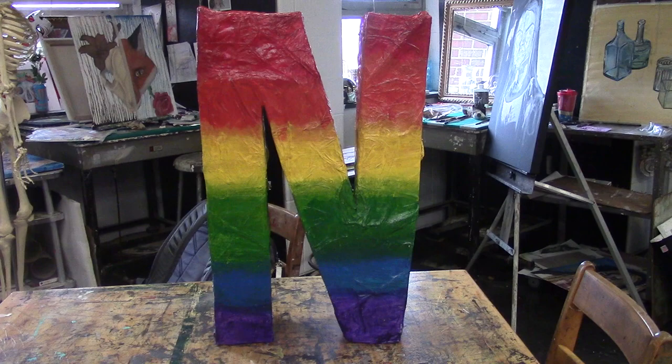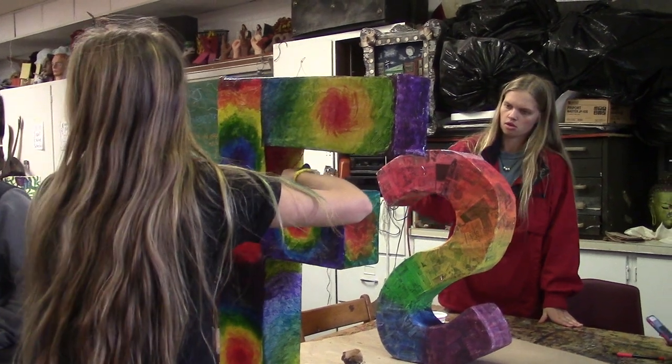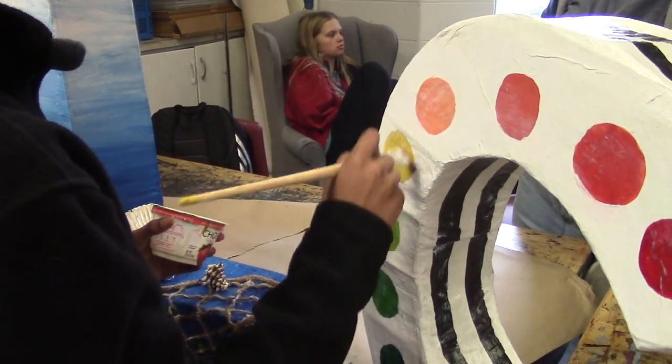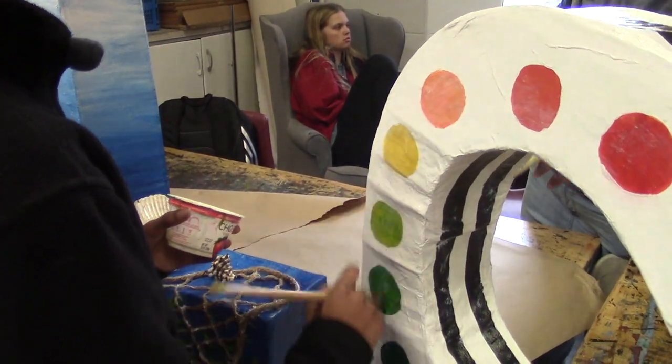Pallard Art students came to the aid of Zachary Taylor Elementary by creating a sculpture mascot. Zachary Taylor doesn't have an art program, and they wanted to spruce up the school with art. This is when they contacted Miss Forrester, who explains what the project was and the process.